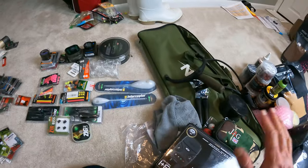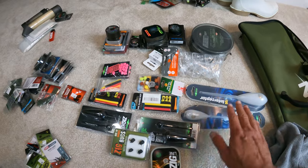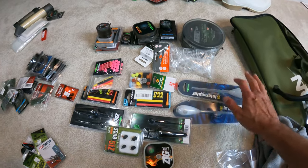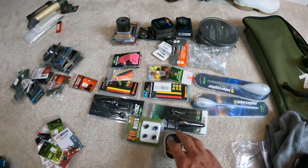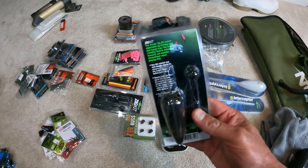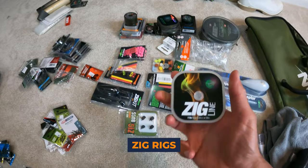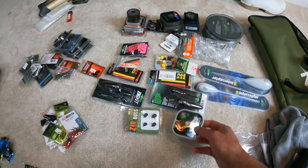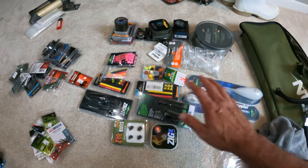Let me show you how I have everything organized before I actually pack it in. Right here is everything I need for surface fishing — basically fishing for carp on the surface — and that's going to include zig rigs. I'm going to include zig rigs with surface fishing just to make it easier for organizational purposes.